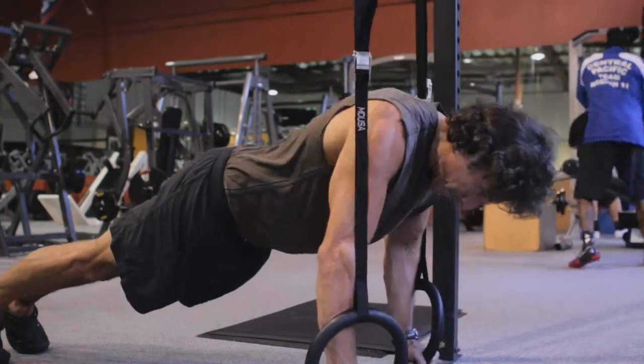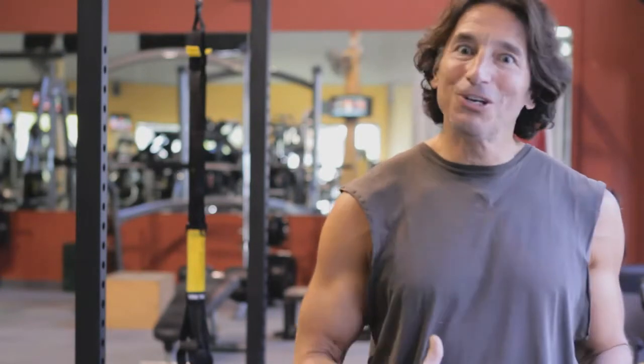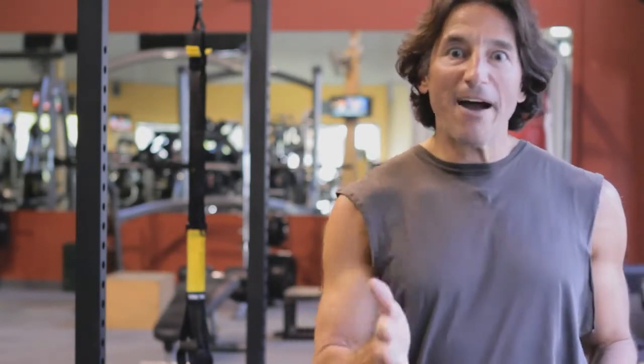The rings are great exercise equipment that can be used to exercise all of the muscles in your upper body, including your core and back. You have to try them.